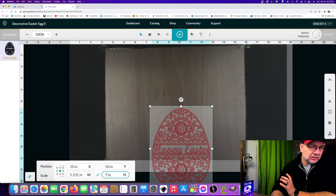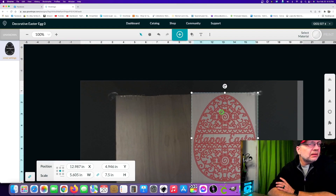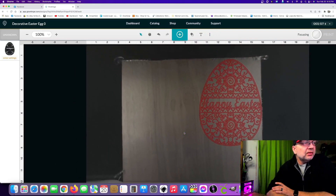We want this to be seven and a half inches tall. I hit a button somewhere so it didn't work — there we go, 7.5 — and we're going to pull this up here. We need to focus our material before we do much of anything. This is just some birch we got at the hardware store, Home Depot probably. It's in there a little crooked but that's okay — eighth inch birch.